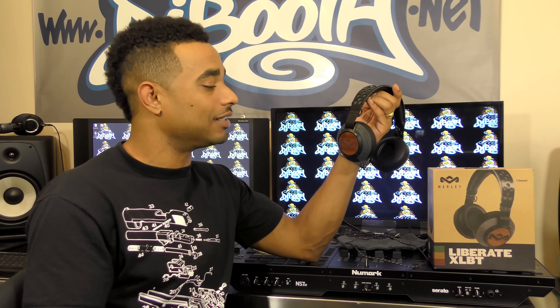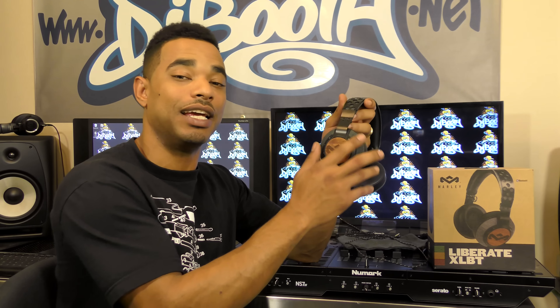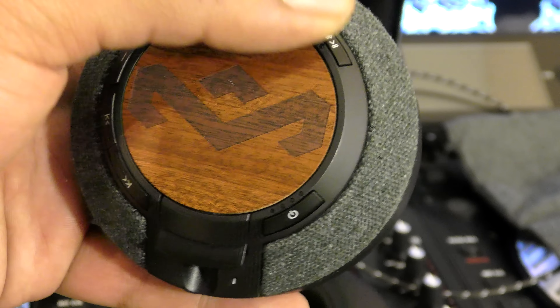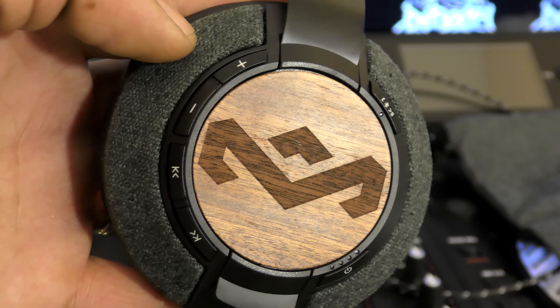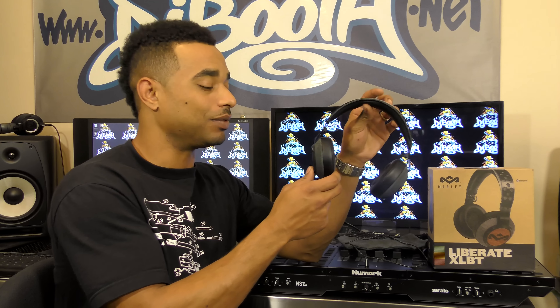They have the XL brand, and this is the XLBT. The difference between the two is that the BT also has Bluetooth buttons and you can pair this with any Bluetooth device — any style of iOS or smartphone, tablets, computers, or any type of Bluetooth device that can pass audio through to a speaker-style system.